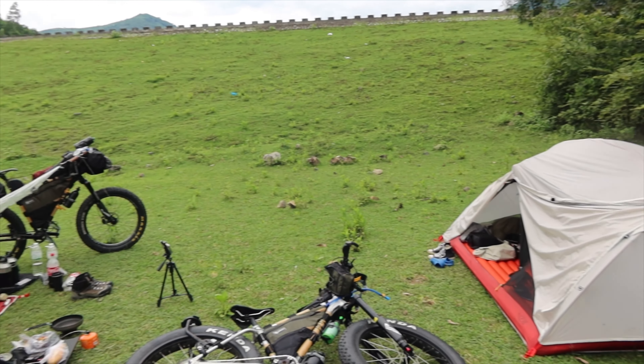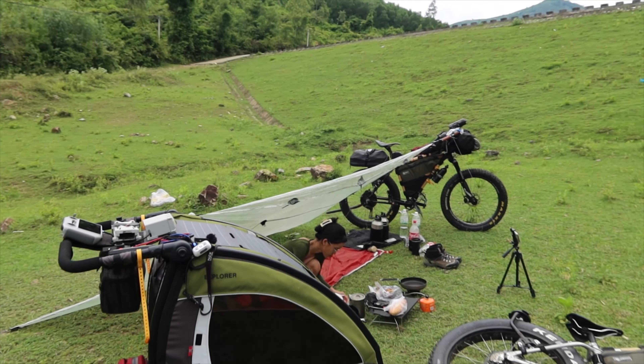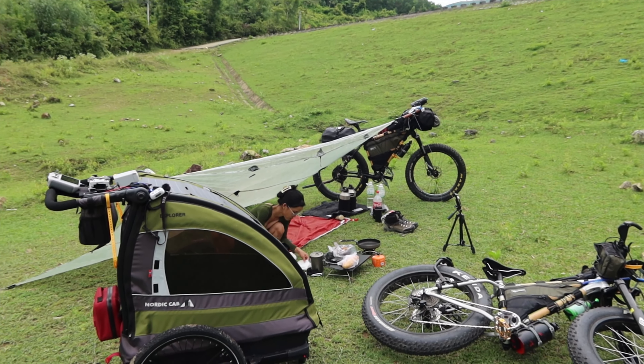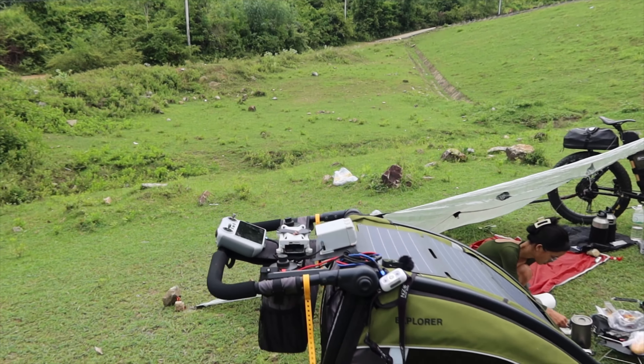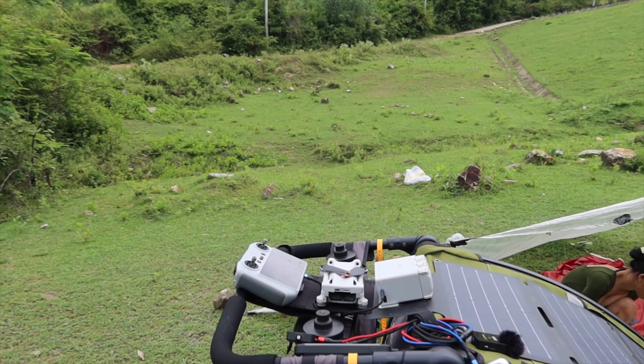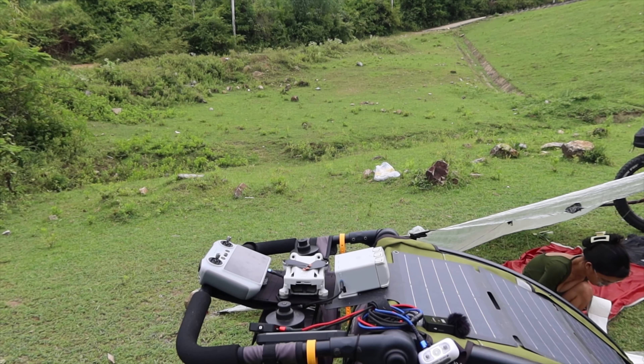Pretty dull day guys. We're just at camp. Sang's making some breakfast and I am charging the Mavic Mini Pro 3 controller and the 47-minute batteries.